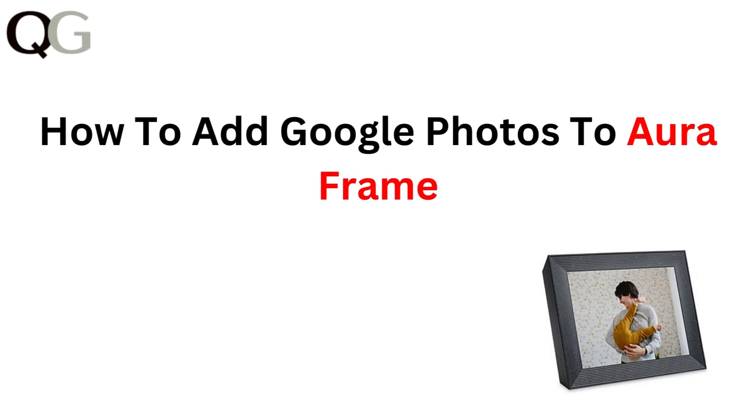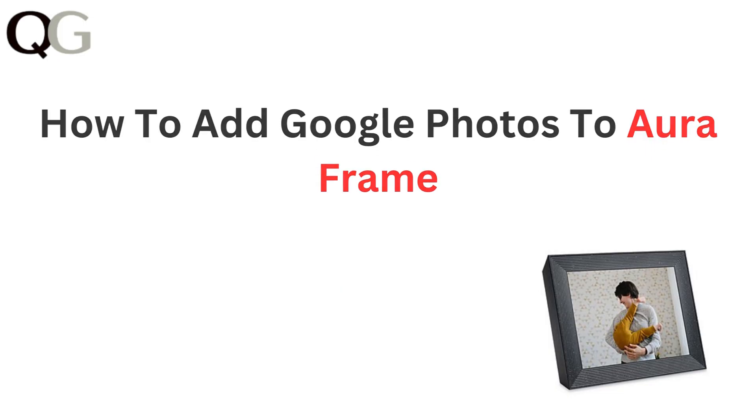Hi everyone! In this video, we will walk you through the steps to add your Google Photos to your Aura Frame. It's a great way to bring your favorite memories to life on display. Let's get started and make your frame even more special.